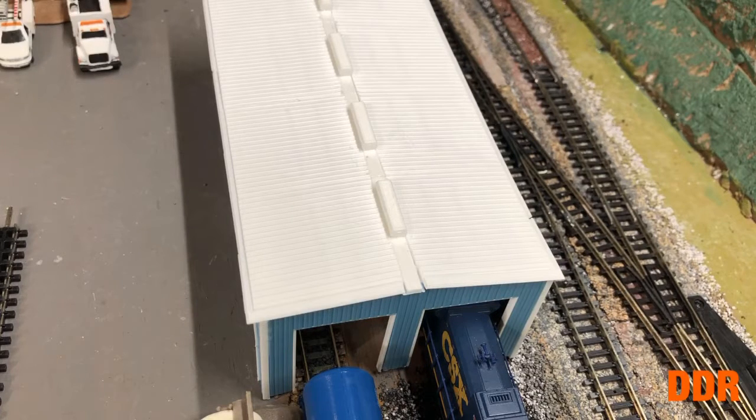Today I ordered a number six left-hand switch from eBay — a new Atlas one — to go back there in the yard where I pointed out yesterday, where that number four is. We're going to take it out and stretch it out a little bit, lessen the curve sharpness on the first track going in. That'll be a project next week. That's all for now. Take care, God bless, stay safe. Double Dime Railroad, out.